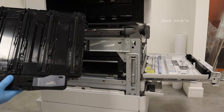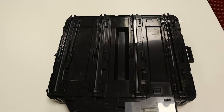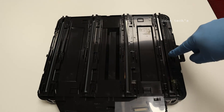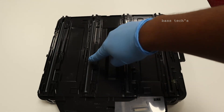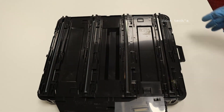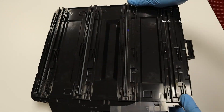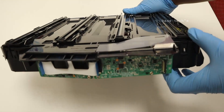This laser unit has been removed. It has a PCB with four parts — each one corresponds to a respective color: CMYK. They are responsible for each color, but as per Canon policy, it is not advisable to repair it; it has to be replaced.